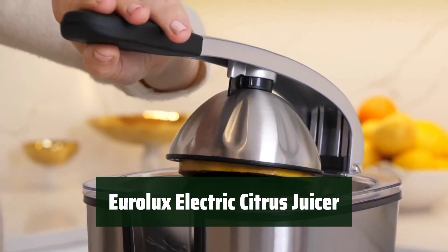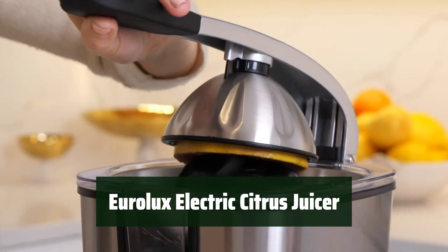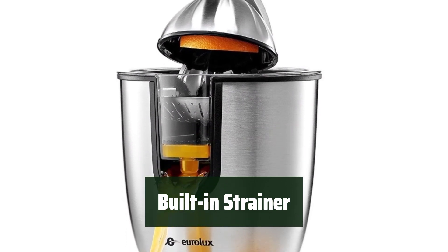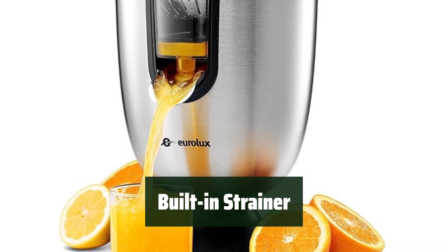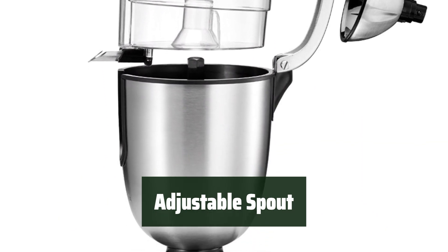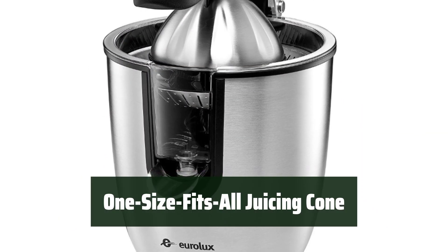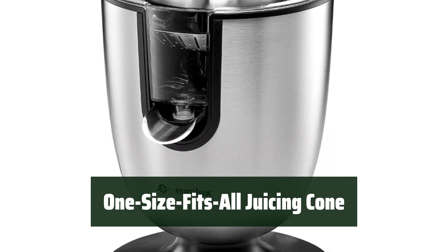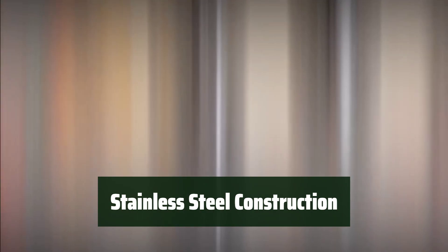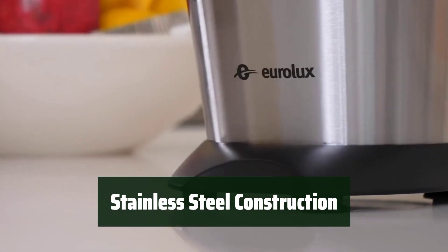Number 3. It extracts juice quickly, making your kitchen tasks easier and faster. Filters out pulp and seeds for a smooth and enjoyable drinking experience. Allows for mess-free pouring, keeping your kitchen clean and tidy. Fits most fruit shapes and sizes, making juicing effortless and convenient. Ensures durability and a modern look, perfect for any kitchen decor.